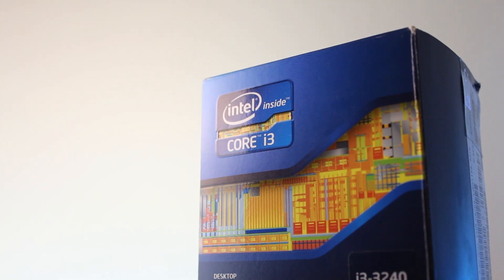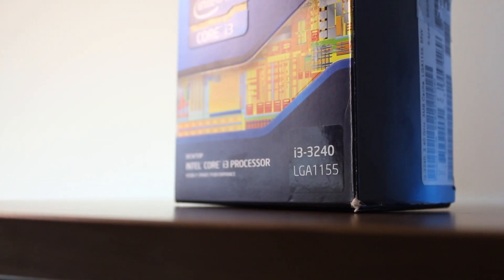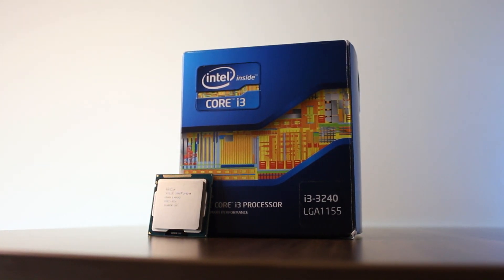For those of you who don't know, the Core i3-3240 is a dual-core CPU with hyperthreading that released back in September of 2012 and was priced at just under $150. With a clock speed of 3.4GHz, it is one of the highest clocked i3s you could get back in the day.